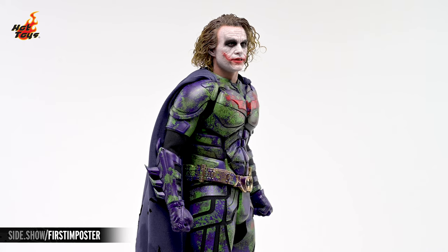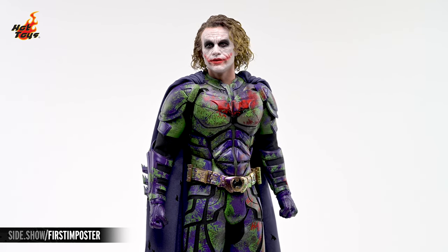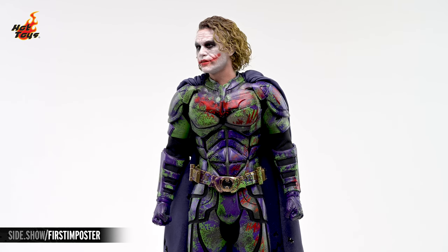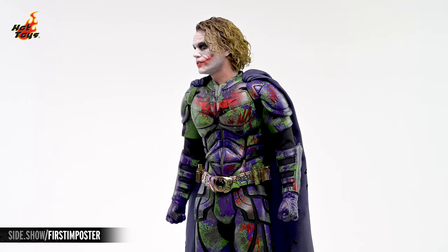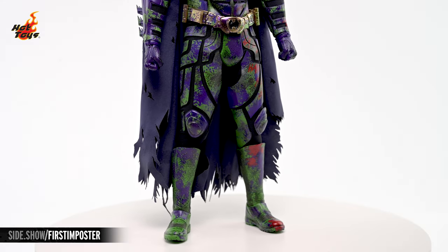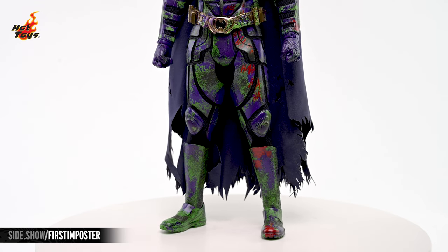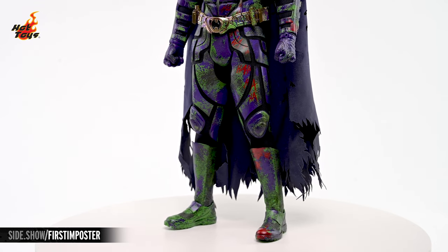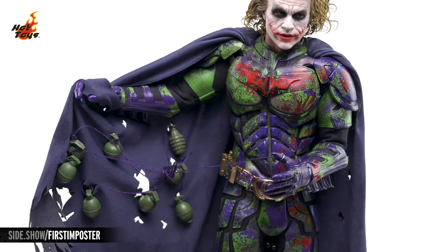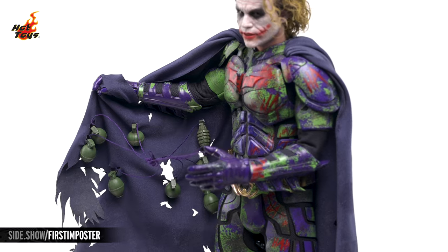The bat suit's black base layer still features every armored component seen in the on-screen costume, but the familiar carbon fiber look is now hidden by a purple base layer, overlaid by mad splashes of green, and with the bat symbol itself sloppily sprayed with blood red. Those blood red splashes continue down the suit in alternating patterns of splatters and ha-ha-has, and the cape of the bat suit is dyed purple and irreverently shredded. That cape can now serve as the carrier for Joker's booby-trap of hand grenades, all of which are tied together to a web of strings, ending in a single loop which can be wrapped around Joker's finger.